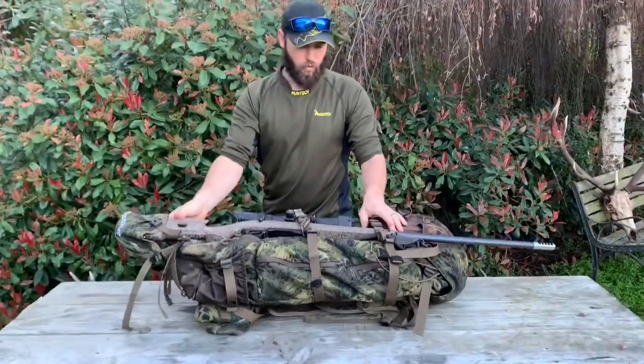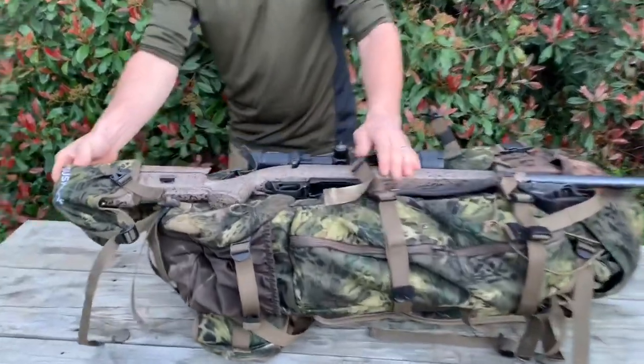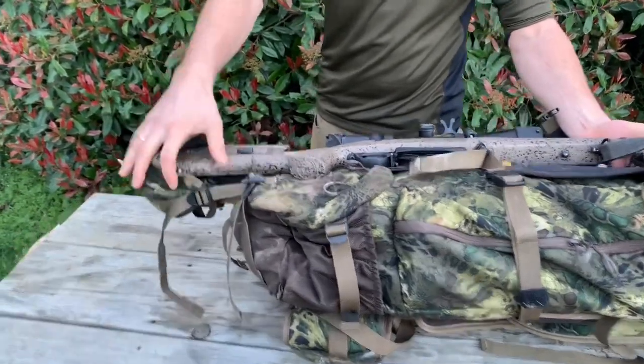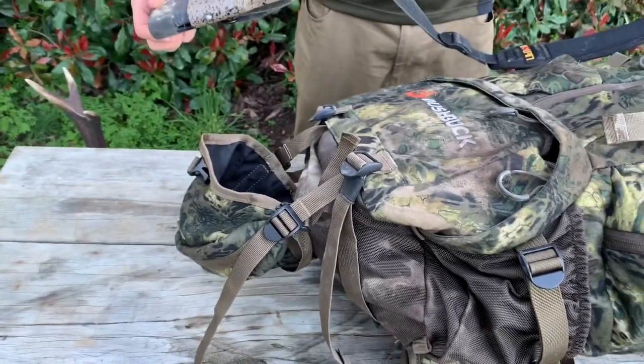The rifle just clips on over the main clips at the front here. The bottom buttstock holder clips over and fits perfectly in the groove for my rifle, which stops it from falling out.